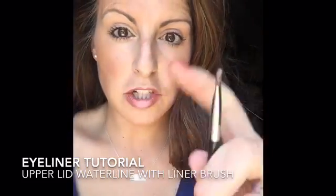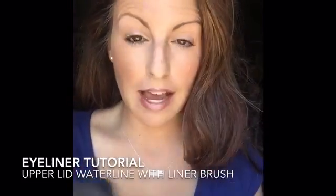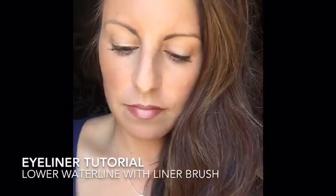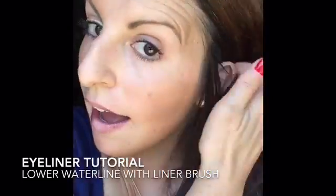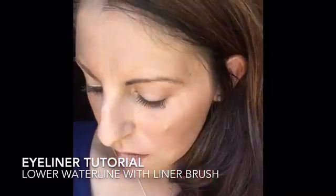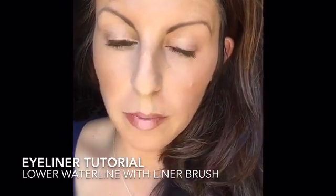That's how easy it can be — just using a liner shader brush and any kind of eyeshadow. Hopefully it's a highly pigmented eyeshadow, but it's gonna give you that smooth line. On the bottom, same idea: you're gonna have to taunt your eye, and it's just gonna make it look so much smoother.